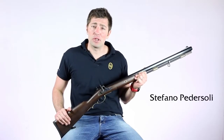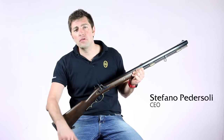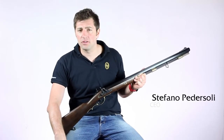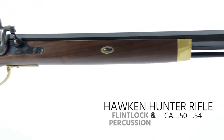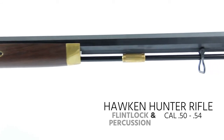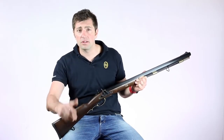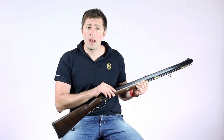Hello and welcome back to Davide Pedersoli YouTube channel. Today I would like to introduce a new version of the Hawken Rifle, explicitly studied for the hunting activity. It's the Hawken Hunter Rifle, available both in Flintlock and percussion versions, which was studied to give the Black Powder Hunters a product of classic line, but able to perform like a modern gun.